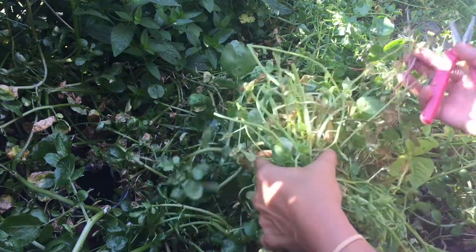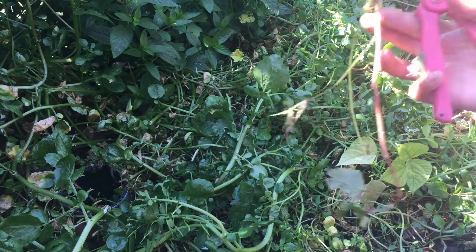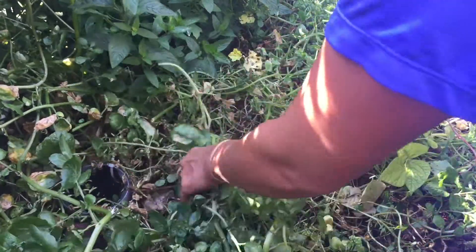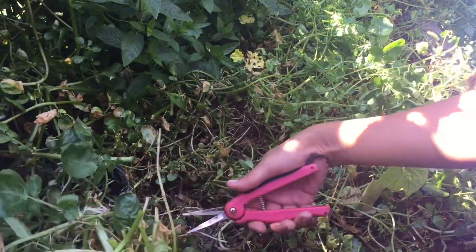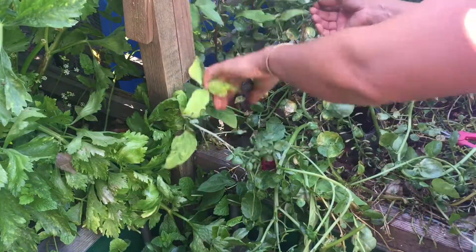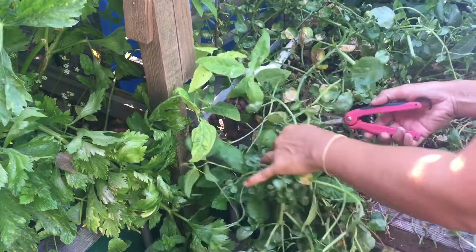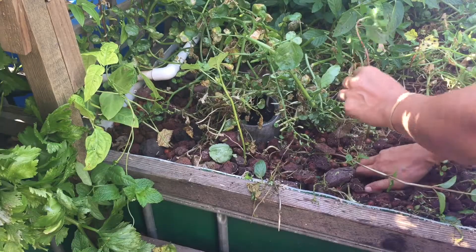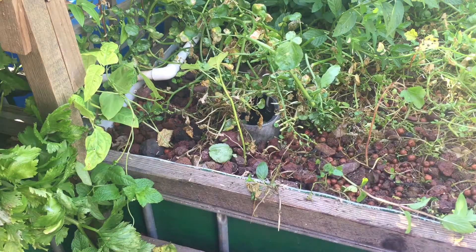I'm working on getting through this jungle of watercress and I accidentally pulled out one of the okra plants, so I have to put it back in. There's a lot of watercress and mint that is choking out my beans and okra plants, so I'm trying to work as best as I can to remove them without hurting the bean plants. Here is the okra plant going back in — I hope it's going to make it and I hope I didn't hurt it too badly.